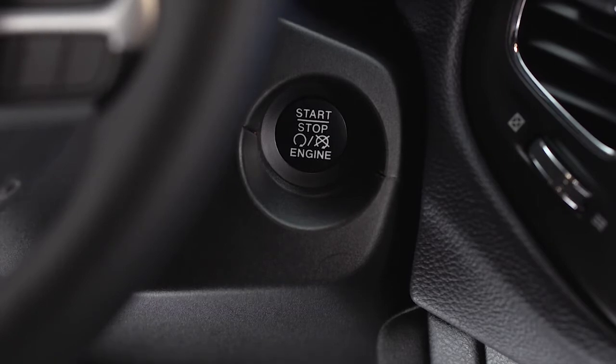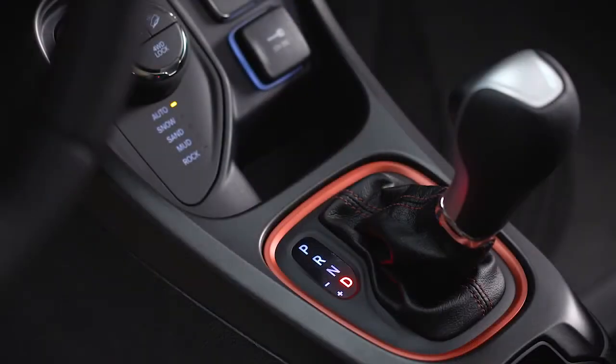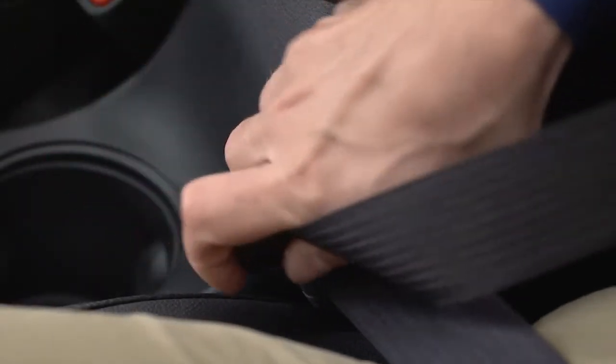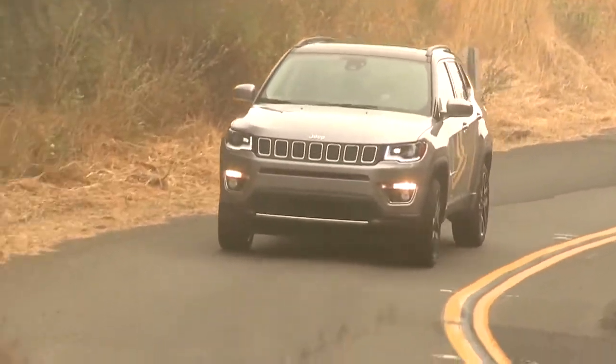The EPB will release automatically when the ignition switch is placed in the on-run mode, the transmission is placed in drive or reverse, the driver's seat belt is buckled, and an attempt is made to drive away.